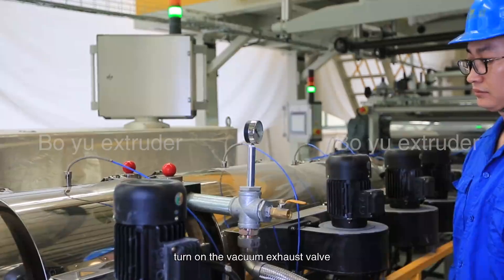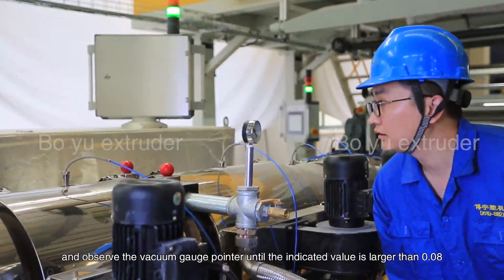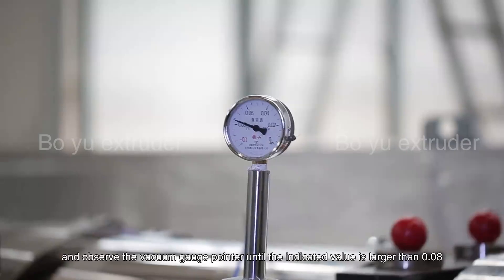Turn on the vacuum pump circulation valve. Start the vacuum pump. Turn on the vacuum exhaust valve and observe the vacuum gauge pointer until the indicator value is larger than 0.08.